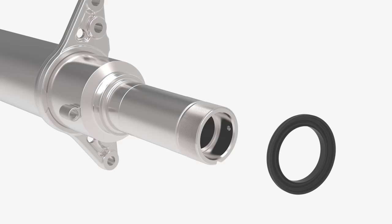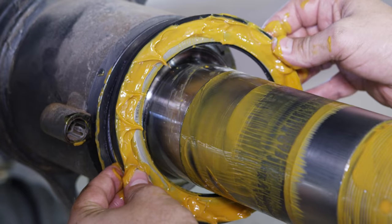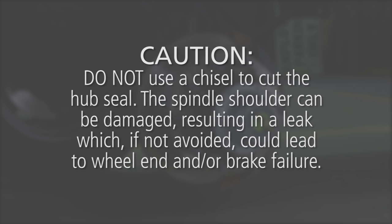Be careful not to gouge the spindle shoulder. Discard the used seal — a new seal is required when reassembled. Caution: do not use a chisel to cut the hub seal. The spindle shoulder can be damaged, resulting in a leak which, if not avoided, could lead to wheel end and/or brake failure.